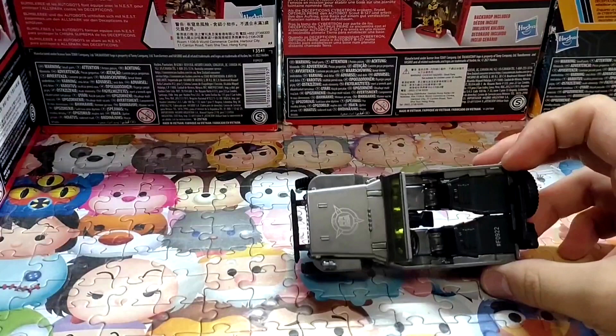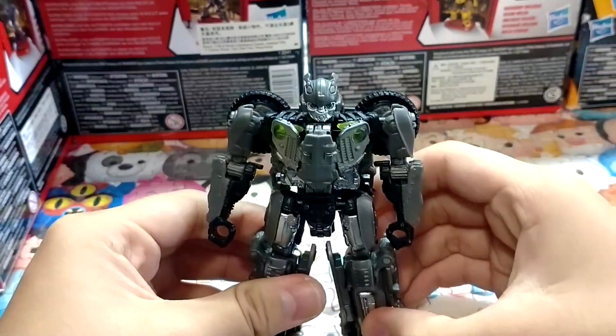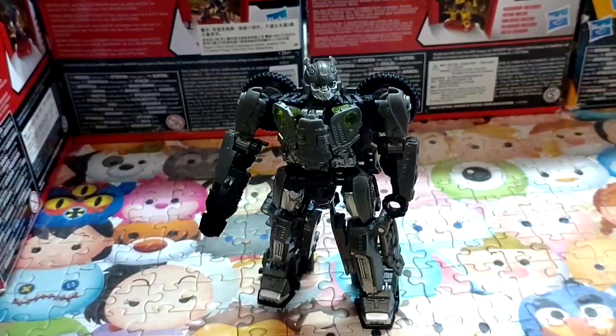We got new in-hand images of Studio Series SS77 Deluxe Transformers NEST Bumblebee. The figure is a metallic gray redeco of the Studio Series SS57 Off-Road Bumblebee, featuring NEST logos. He also comes with a running Sandstorm Witwicky, which doesn't look anything like him — originally included in the Revenge of the Fallen Bumblebee set. The figure is scheduled for release in April 2022 and you can pre-order from Big Bad Toy Store, Entertainment Earth, Chosen Prime, and more.